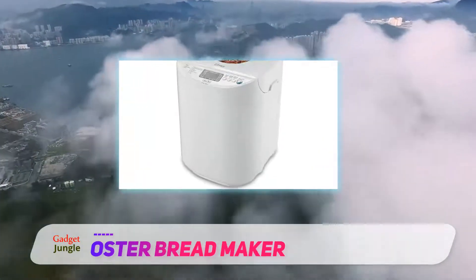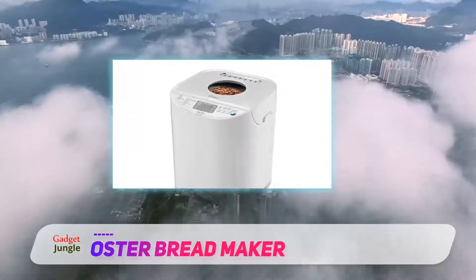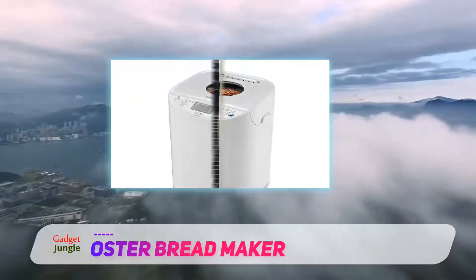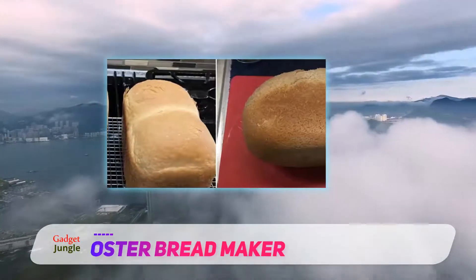One owner even put it against the Zojirushi, and found the benefits of the Zojirushi were hardly worth the added cost. The reviewer was impressed with the Oster Bread machine's throw-in-all-the-ingredients-and-leave-it performance.